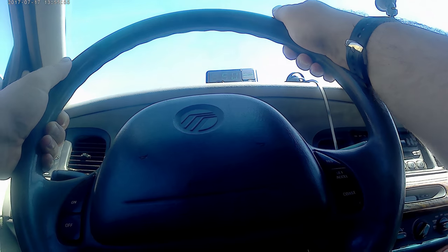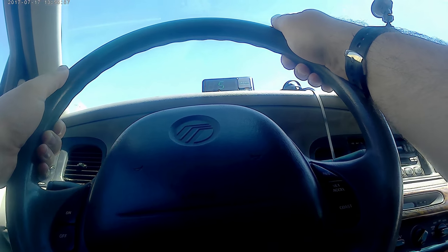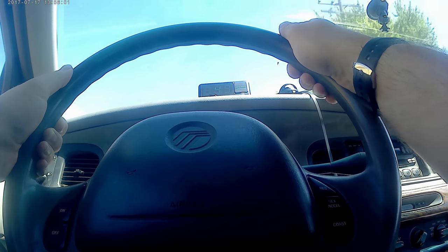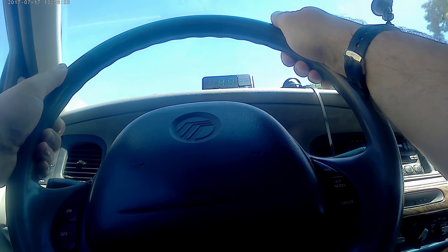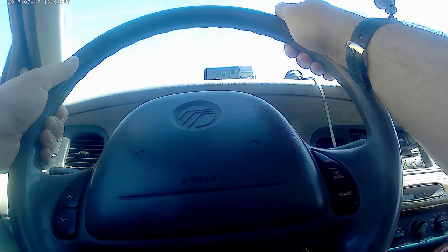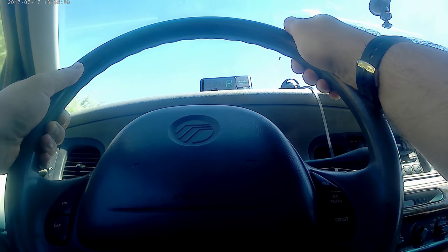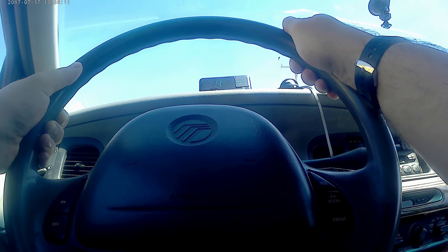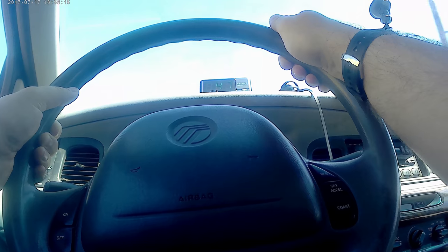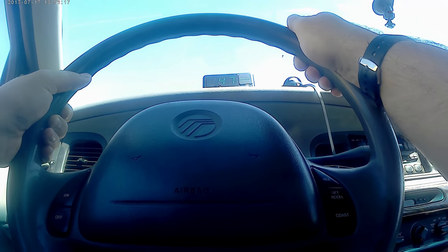We're getting 90 miles an hour. Yikes! Yeah, I would go over to him — go ahead and cut over. You could see him!